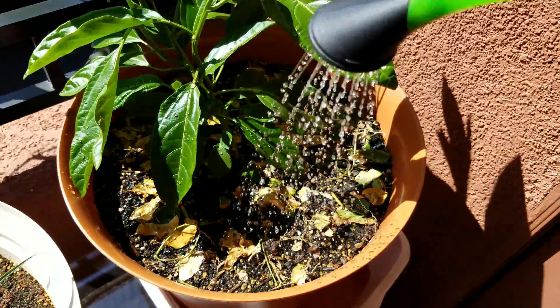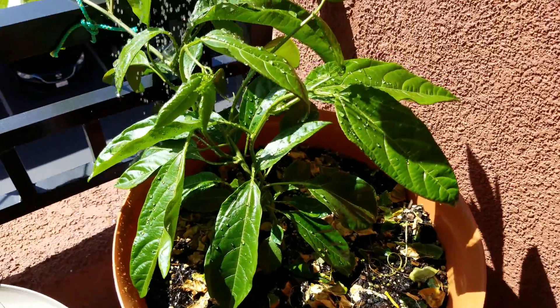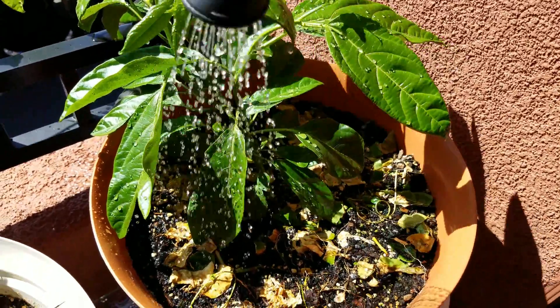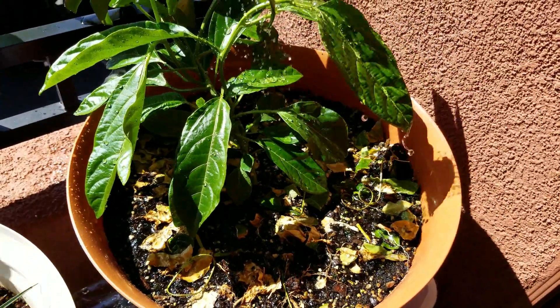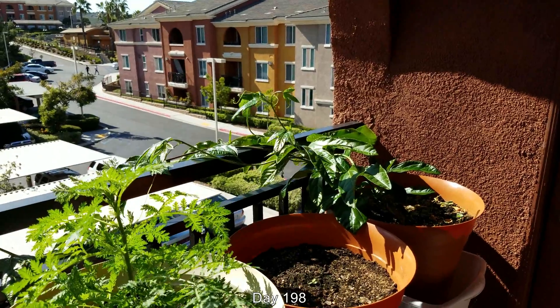I've been watering from the top continuously like this. At this point in the filming I was still using distilled water, and then later on, at the end of April 2017 when this was filmed, I just started using lots of tap water. Tap water is okay if you can get tons of flow through, because you can just wash out all the excess minerals.